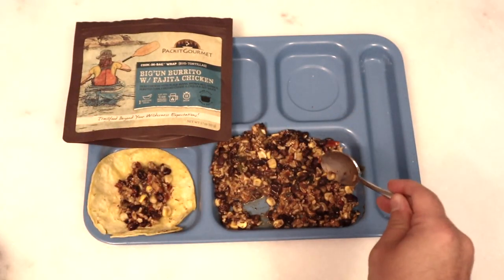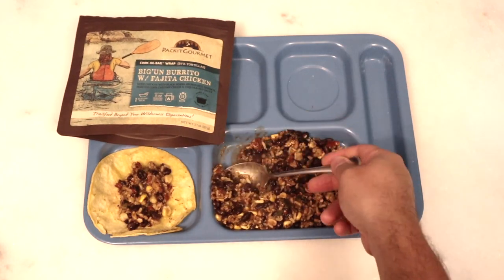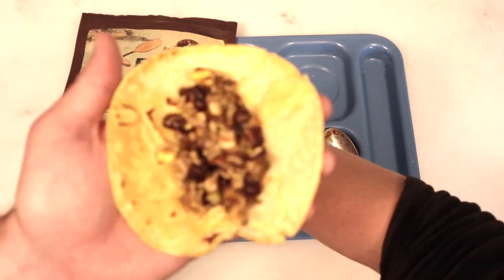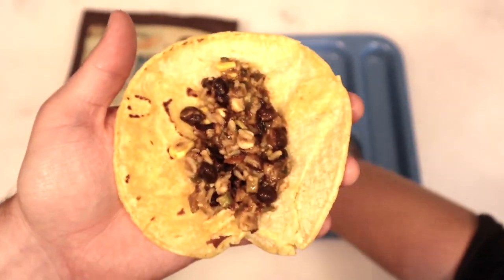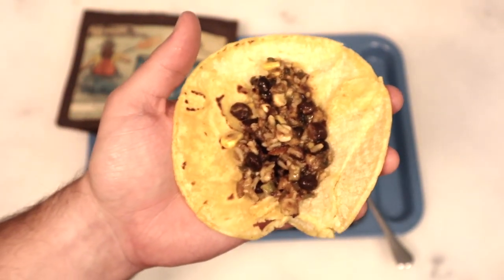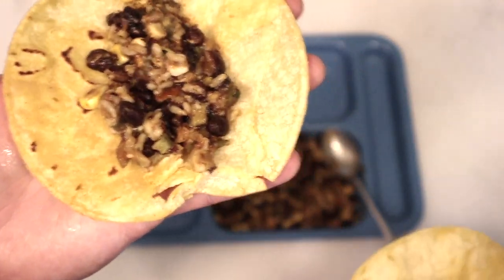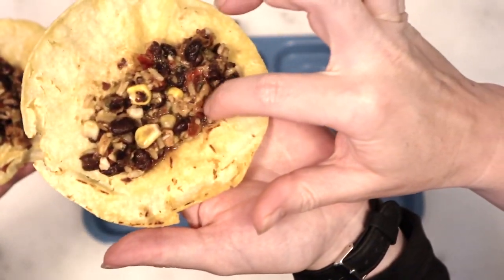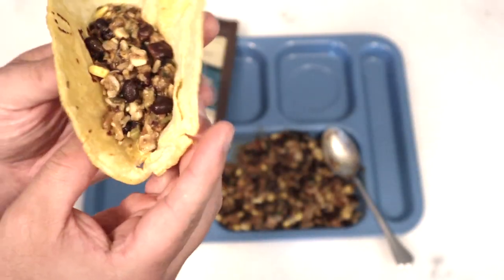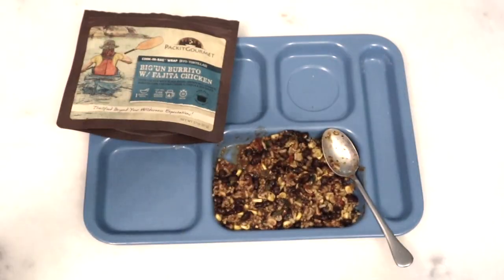It said fajita chicken — where the heck is the fajita chicken? I'm seeing the rice, I'm seeing the corn, we have our beans, but... is that a little chicken? Yeah, it's very small. Show them the little chicken. The little chicken's right there. Alright, ready? Let's wrap it up.